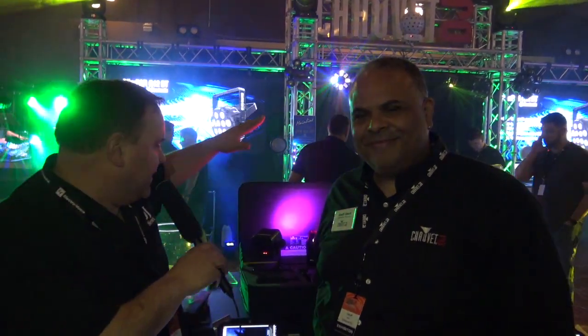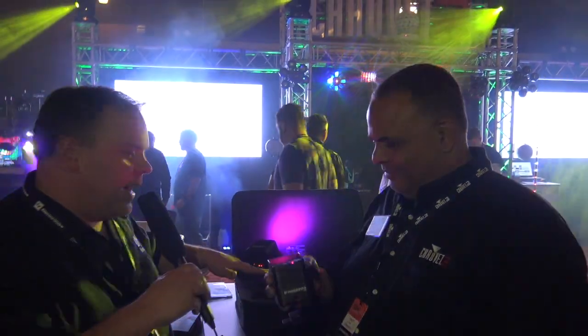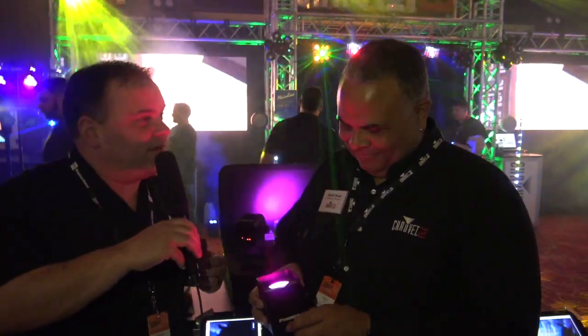Hey, everyone. It's Jeremy with Just Jockey News. I'm at Mobile Beat 2018 with Jeff from Chauvet DJ. We are checking out this guy right here, which is the Chauvet H1 system. I'm going to give the microphone over to Jeff — take it away.